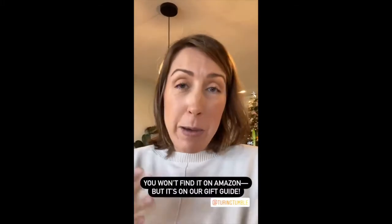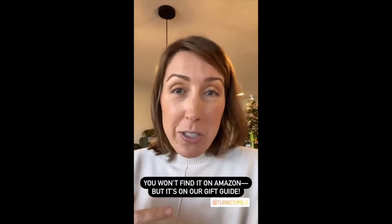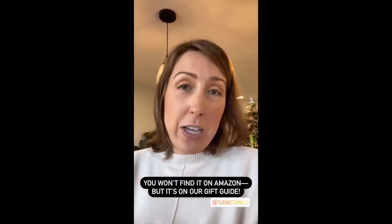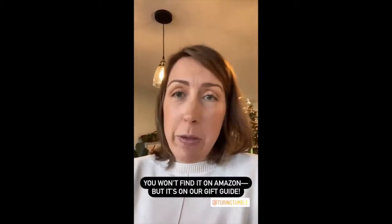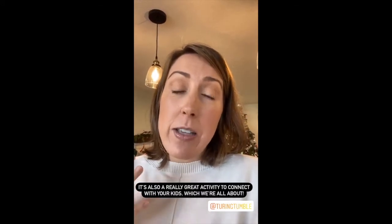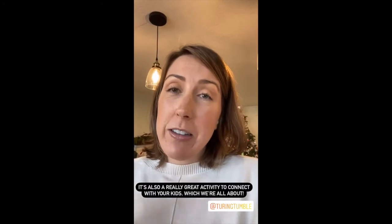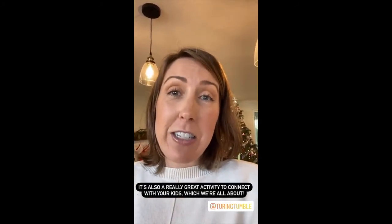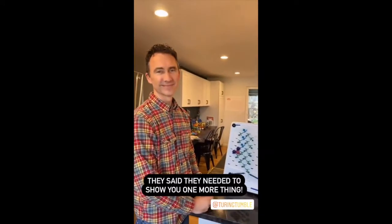They don't sell on Amazon because they like to have direct contact with their customers, which I really love. We put it on our gift guide even though we couldn't promote it through Amazon and earn any money that way. Especially if you have someone in your house who would enjoy doing this with your son or daughter, then it's a double win because we're all about connection. Swipe up to check out Turing Tumble. These guys have one more thing they've got to tell you.